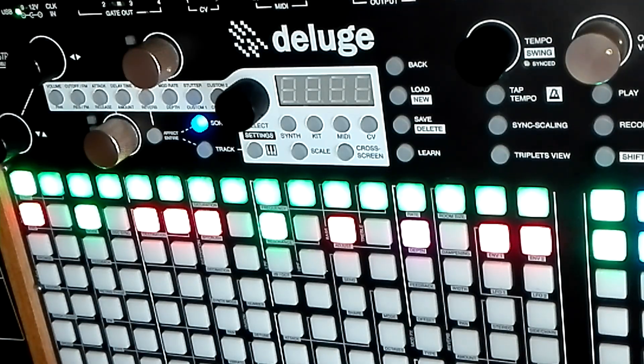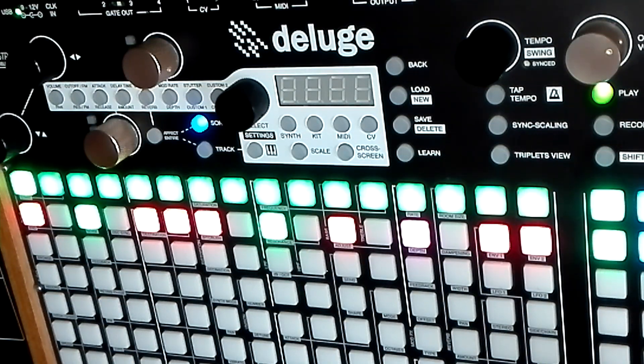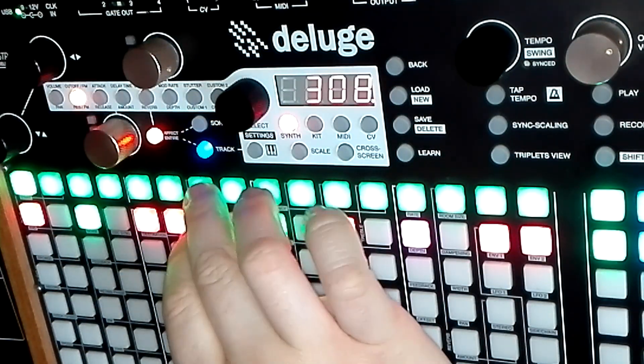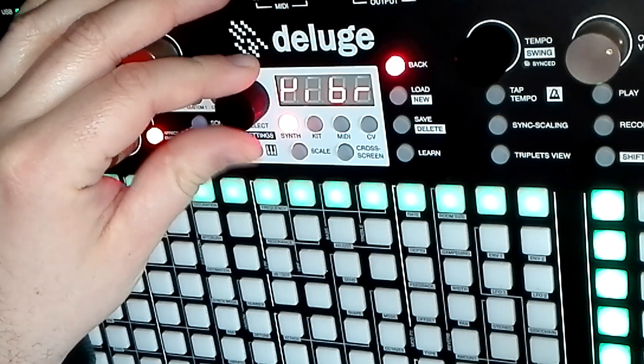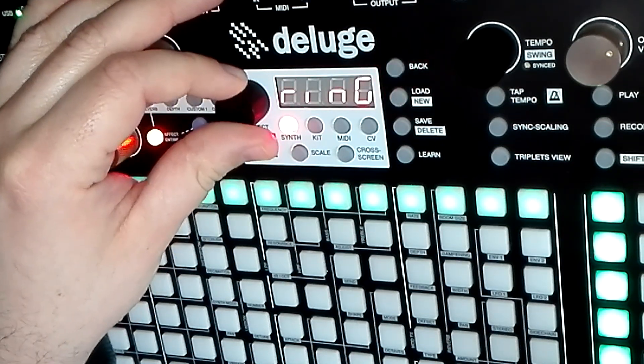Hello everyone, so here's my take on an FM sub bass for the Deluge. Let's make this from scratch. Start a new synth with Shift+Synth, choose Mode: FM.